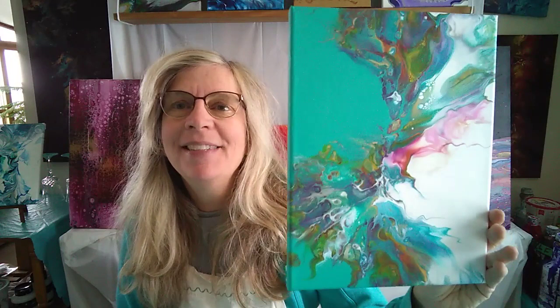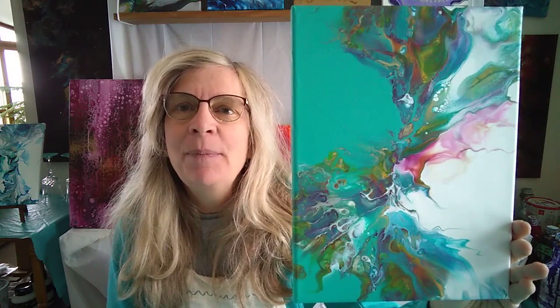If you'd like to sign up for this one, it's a 9 by 12 canvas. Just contact the Parrot Gallery and we will provide you with all the materials you need to create this beautiful work of art, as well as the tutorial link that you can watch as many times as you like. Sign up now and we will get that kit prepared for you. Happy pouring!